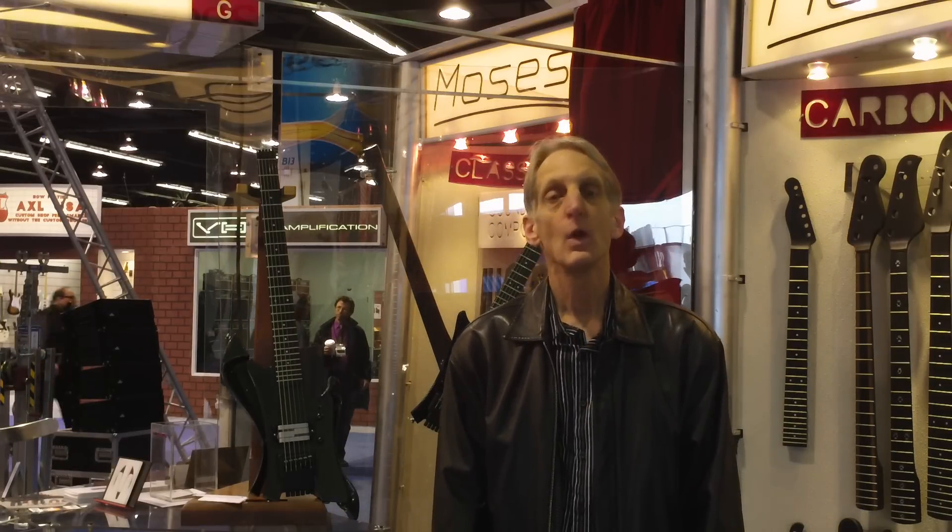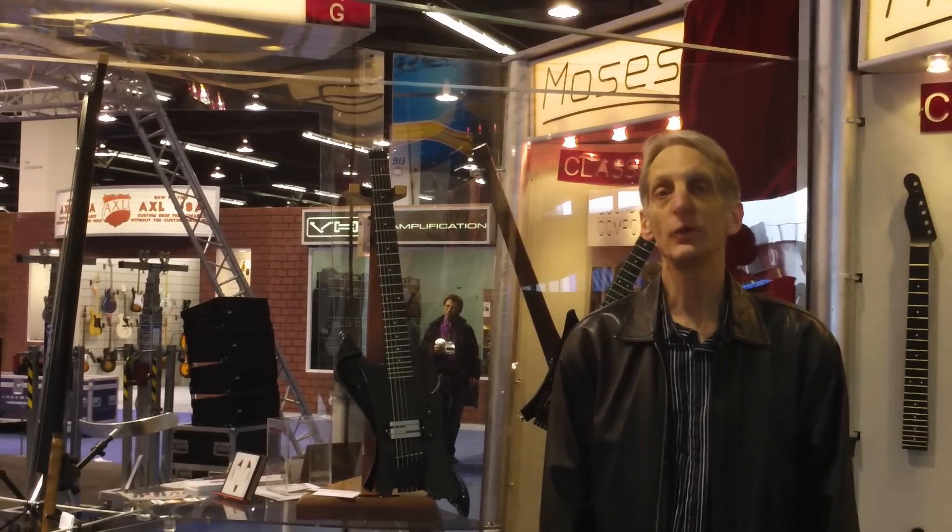Good morning, this is Steve Lozier at Moses Carbon Graphite USA. We're here exhibiting at the Winter NAMM Show, Anaheim, California. This is in January 2012.